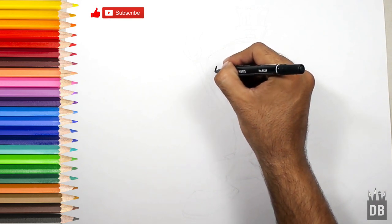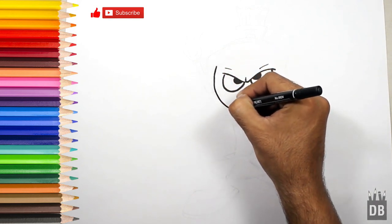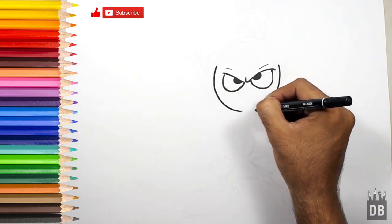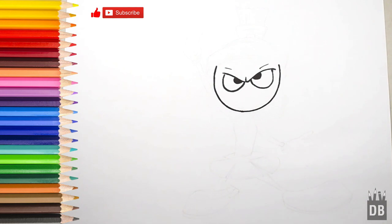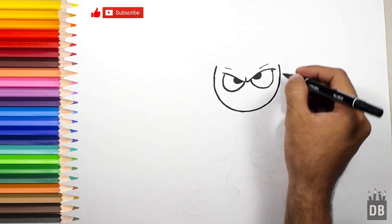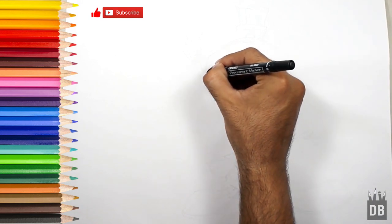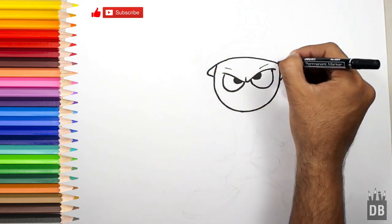He has a black face. We will make a big U shape like this, and from here this helmet will follow along like this.